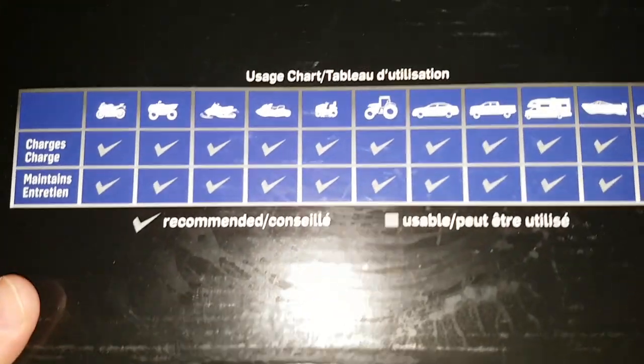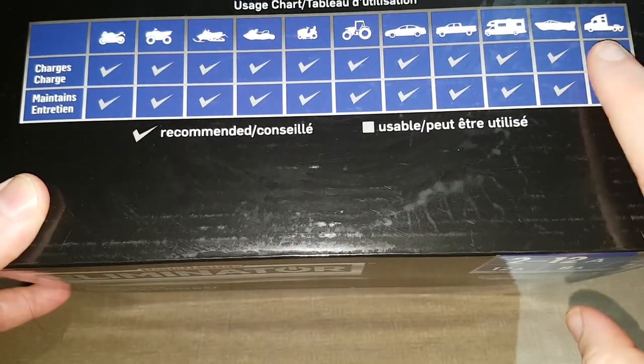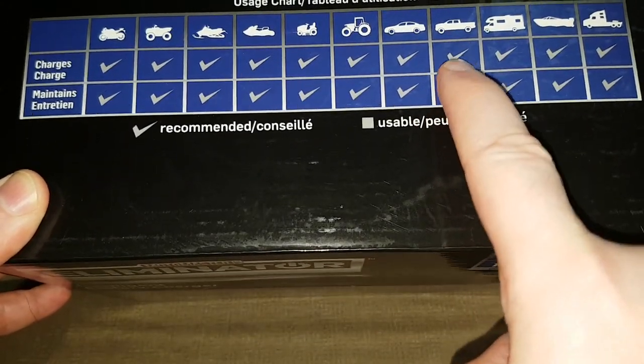You can see here these are all the different vehicles that it's suggesting you can charge from — it even goes as high as a big rig. Mine's an SUV so it'd be around the truck.